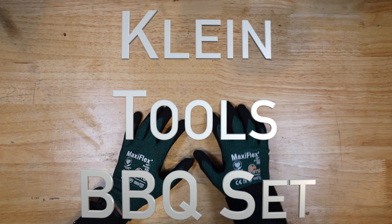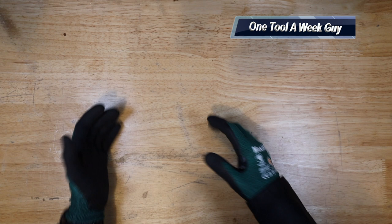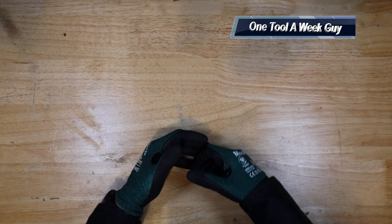Hey everybody, what's going on? Thanks for tuning in to another video of One Tool a Week. If you're new to the channel, we take a look at tools every week, so if you love tools go ahead and hit that subscribe button. This week we're going to take a look at the Klein Tools barbecue set.